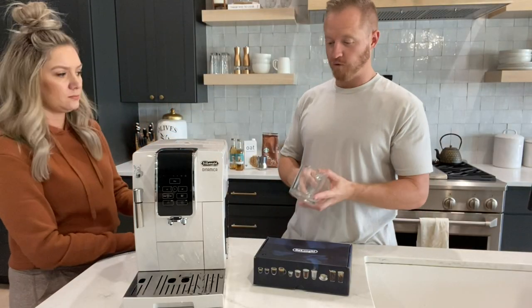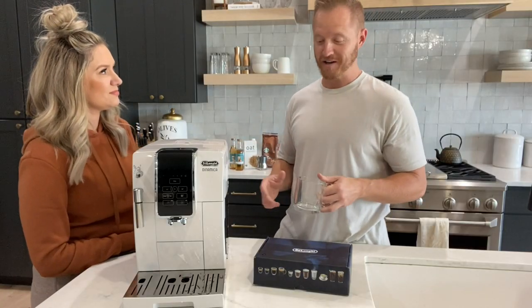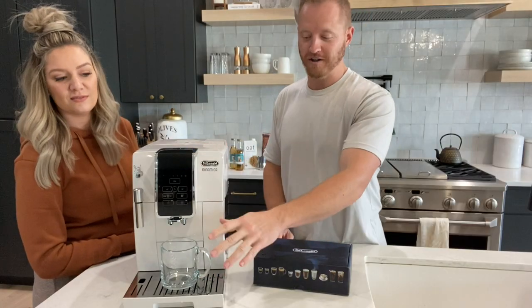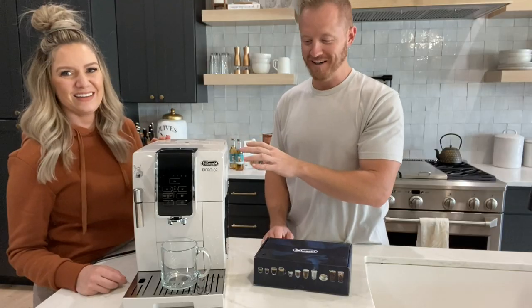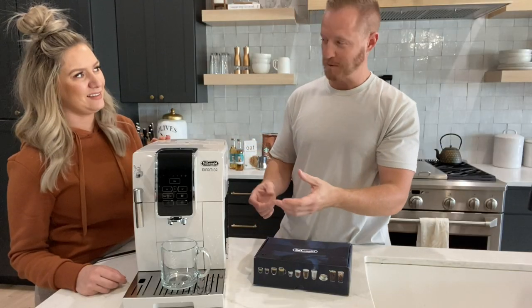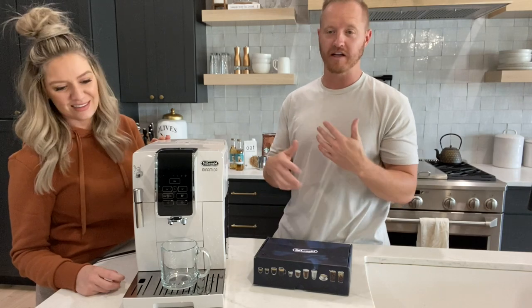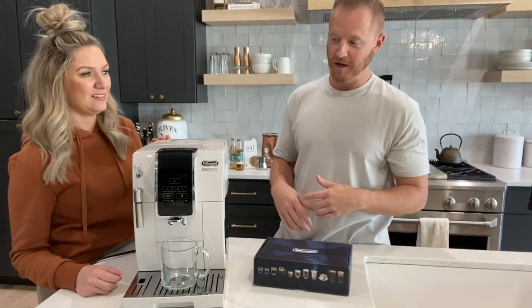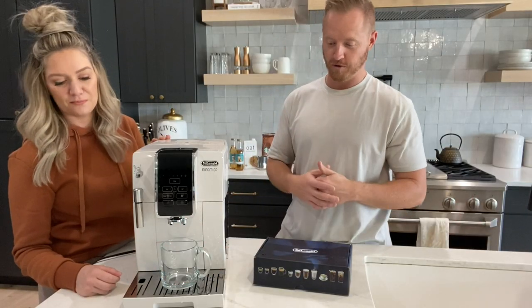One big thing we learned from reviews: before you ever turn the machine on, you have to put a cup here, because when it warms the water up it randomly puts out a couple ounces of water every single time before it's ready to start the brew cycle. I'm not sure if that's some sort of flush that it does, but keep a cup there that you can then dump the water out before brewing.